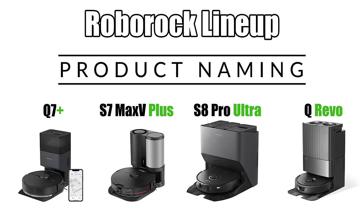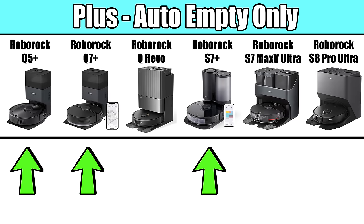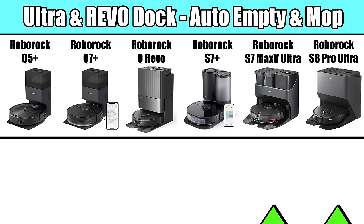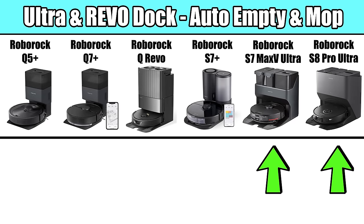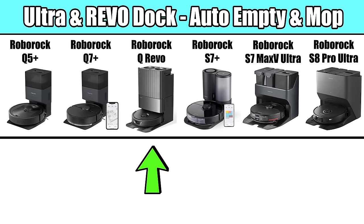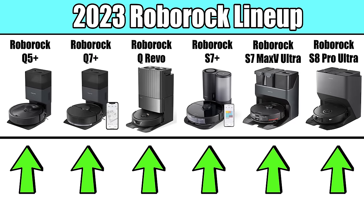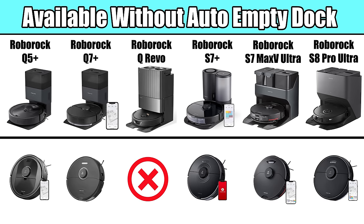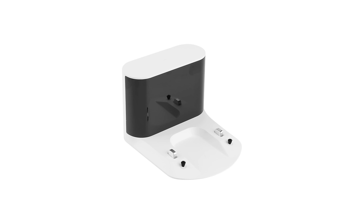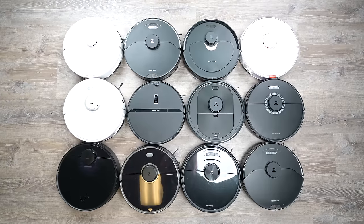Roborock's product naming is fairly straightforward. If a product name has a plus sign, the word plus, or the word ultra, it includes an advanced dock in the package. If they have a plus in the name, they are capable of automatically emptying the robot's dustbin. If they have an ultra in the name, it means they not only can empty the robot's dustbin automatically, but it also has advanced features centered around managing the robot's mopping system. The QRevo is a new naming convention — it also includes an advanced dock, but we'll get into the features of various docks later in this guide. You may have noticed that all of the robots on the screen have an auto-empty dock, though each of these robots, with the exception of the QRevo, are also available with a far less expensive standard charging base without the auto-empty dock, though the specs of the robots themselves in that case are mostly the same.